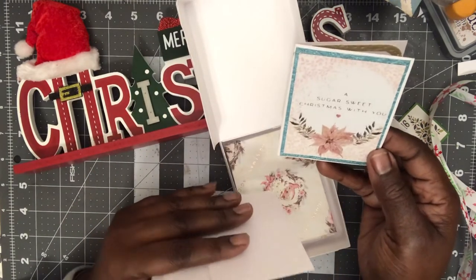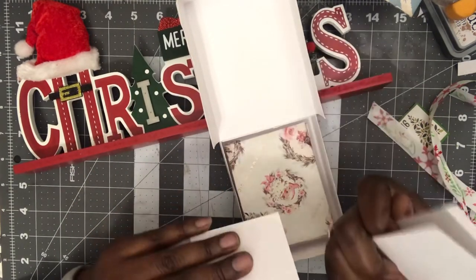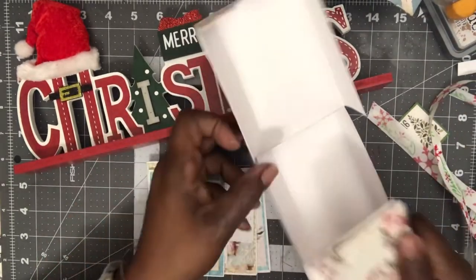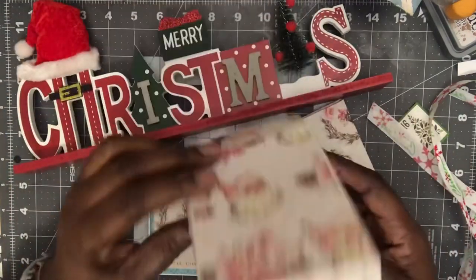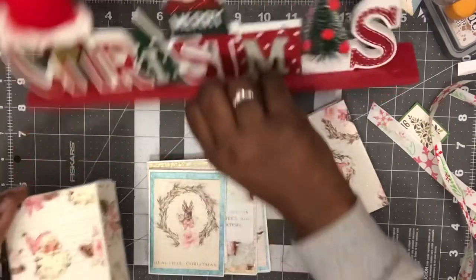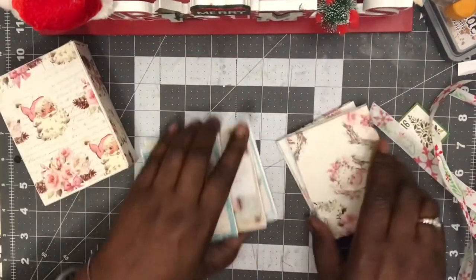A sweet, sugar-sweet Christmas with you — I don't know if this is Frank Garcia, but this sure reminds me of Frank Garcia. And I love this box, I'm definitely scrap-lifting this — mm-hmm, yeah, you heard it here first, mm-hmm.